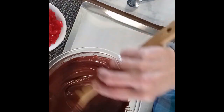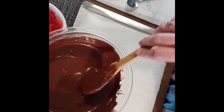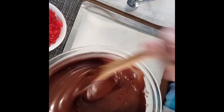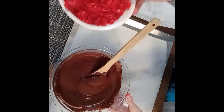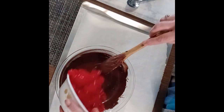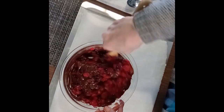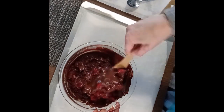I put the chocolate chips and the shortening in the microwave — I did 30 seconds about three times, so it's really good and melted. Now I'm going to add the cherries. They're all dry. I'm going to mix in the cherries and make sure they're good and coated, good and mixed.